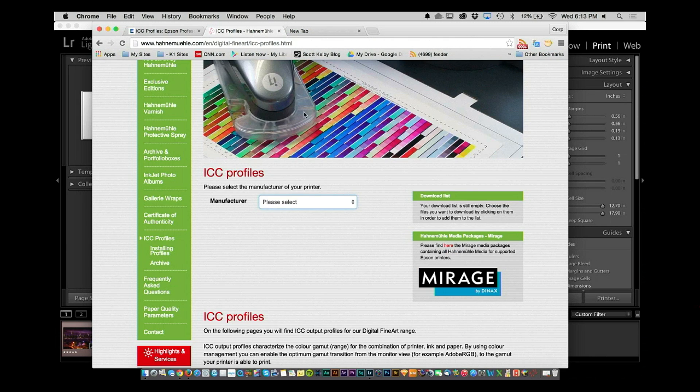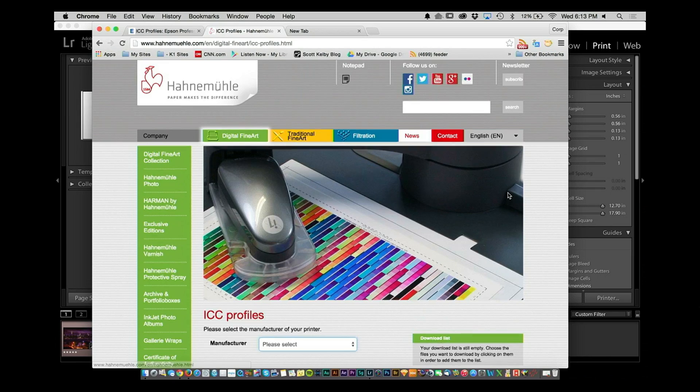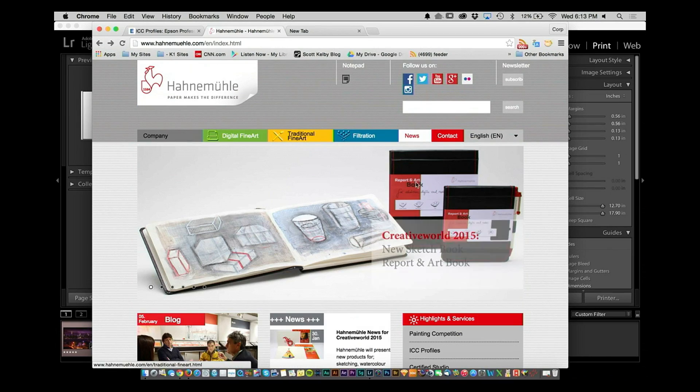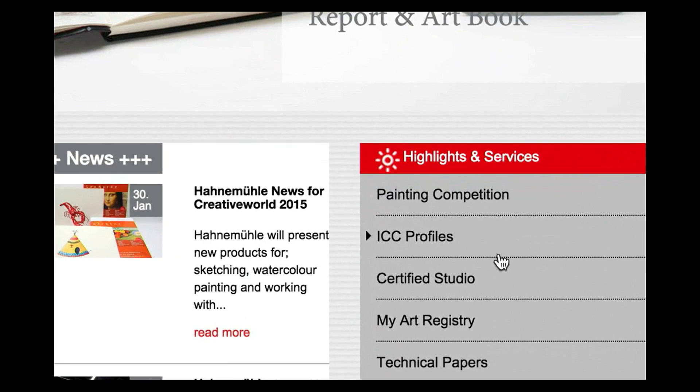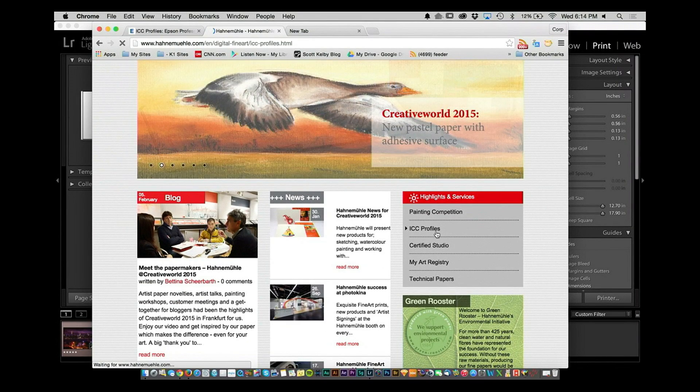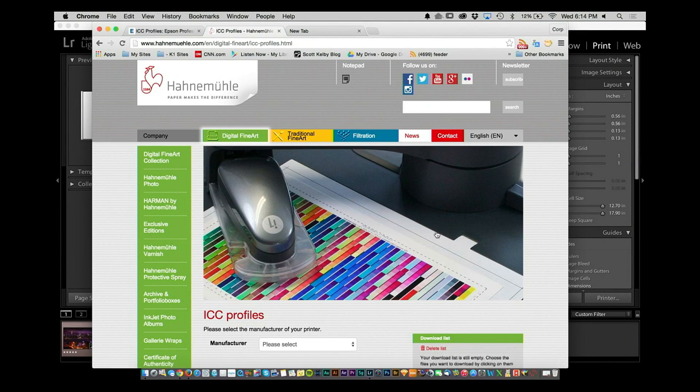What if you're using something like Hamamule? You just go right to the main page of the Hamamule website and look — ICC profiles. It's right there as one of the first sections on the main page. All you have to do is download these and install them on your computer. Some of them you double-click and it just installs; some require a manual installation and the instructions will usually be on the paper's page.